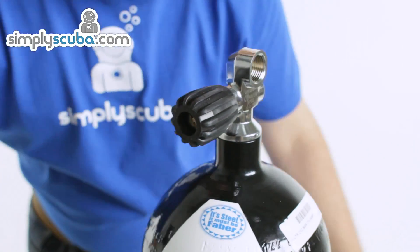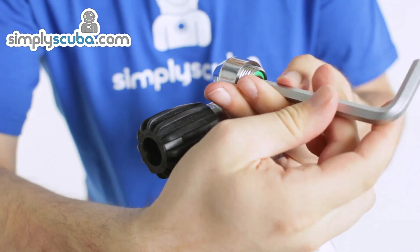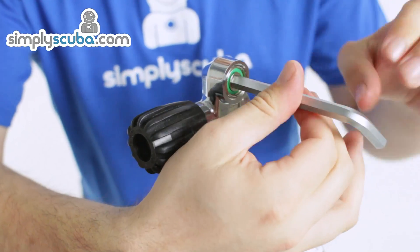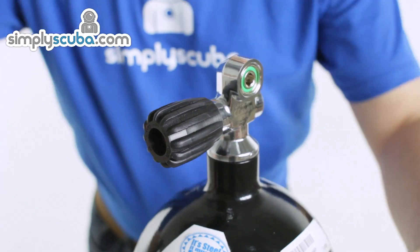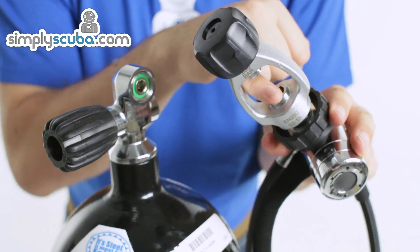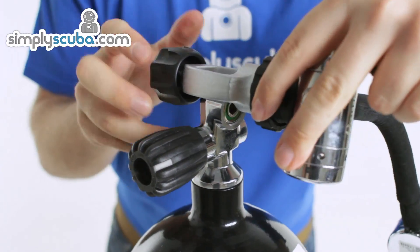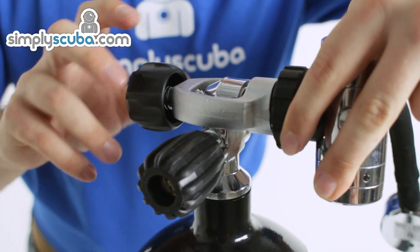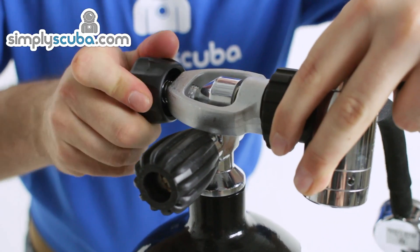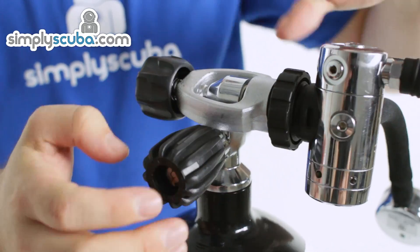Let's turn this valve back into A-clamp with your 8mm Allen key and screw the insert back in. Again, just hand tight is fine. And for A-clamp, you want to marry up this face onto the green o-ring there, and screw this just hand tight again, and that should hold the pressure.